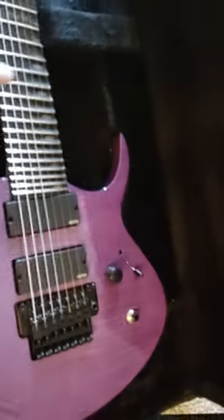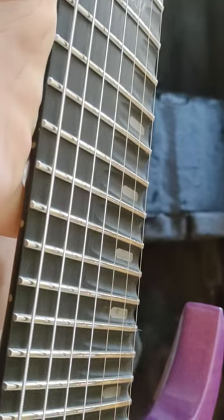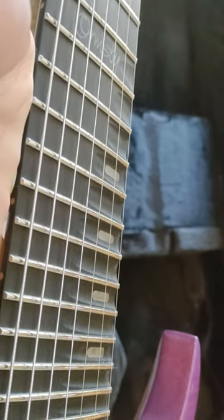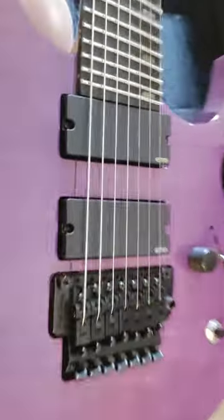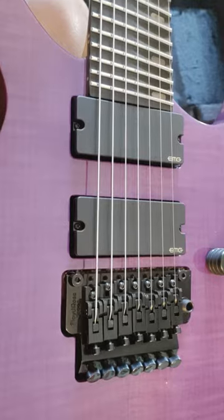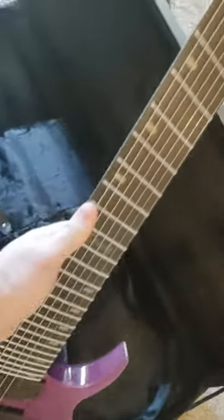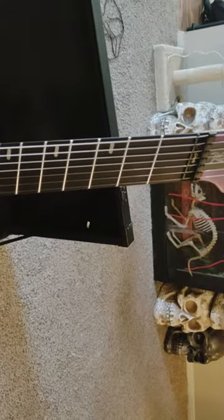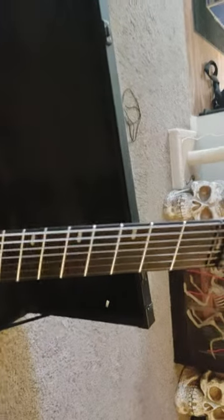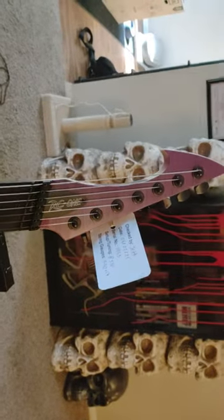Looks super dope. A couple cool things about it — it's light, it's got scalloped fretboards on the higher frets, kind of half-scalloped from 12 all the way up. It also has 27 frets instead of 24, EMG pickups, Floyd Rose, seven string, kill switch, and it's also a fan fret as well, so it's multi-scaled. I can't remember the exact scale — I think it's 26 and a half on this side — I'd have to look that up. First headstock.